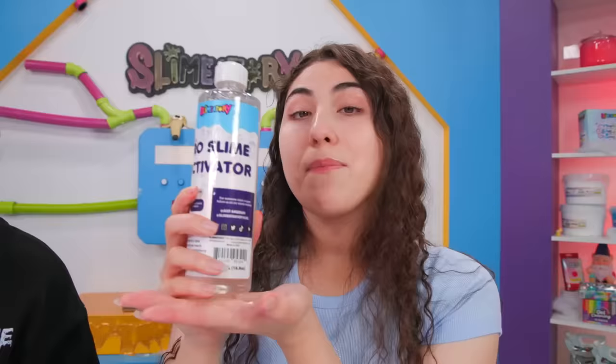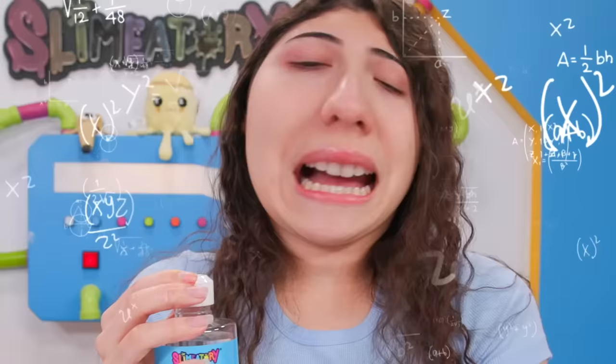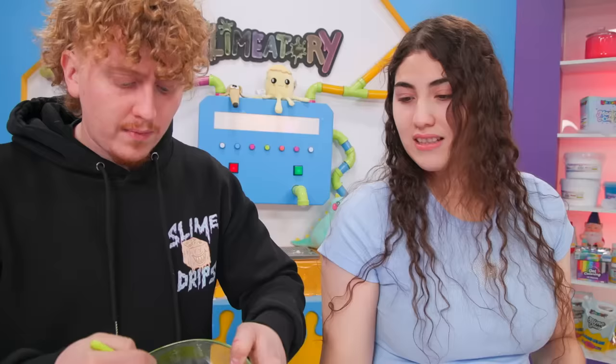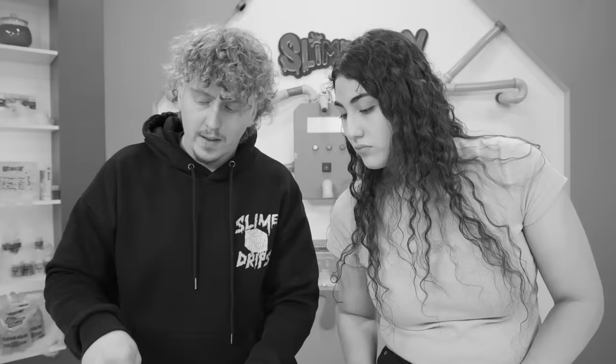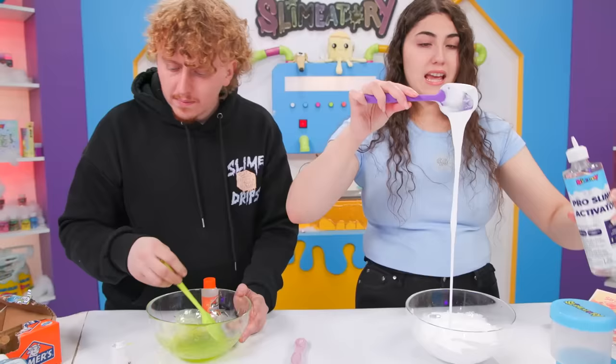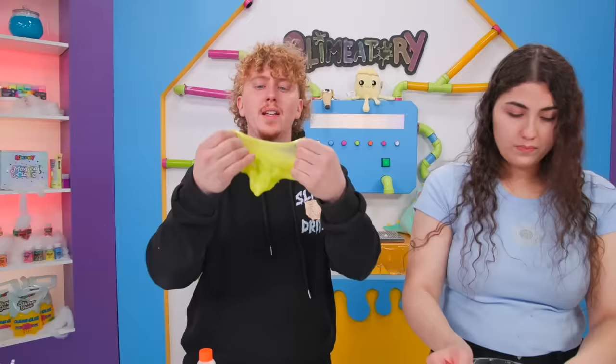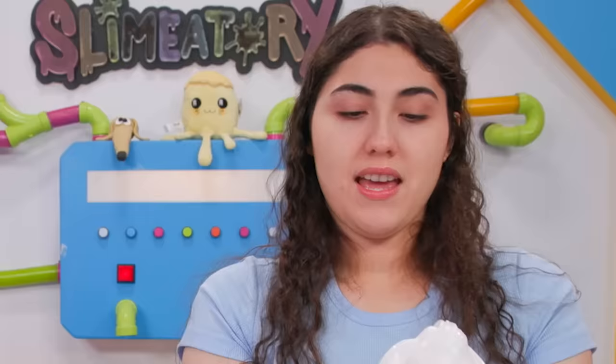Since I have two containers, I only make around 16 ounces which is like two cups. Then you're gonna grab your activator — preferably Slamatory activator because this works really well with the Slamatory glue, I formulated it that way. Add just a little bit at a time, mix until it's all incorporated, then add more activator until it's not sticky. One teaspoon at a time. Okay so this is one teaspoon — clearly not enough. Let's do two teaspoons. I mixed all my activator in and it's still glue, so I'm gonna add some more. It's forming! This kind of reminds me of Shrek's earwax.